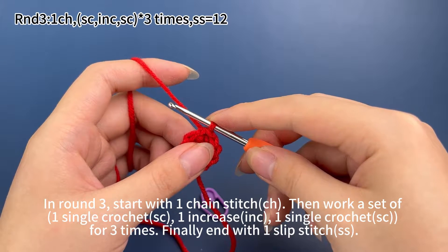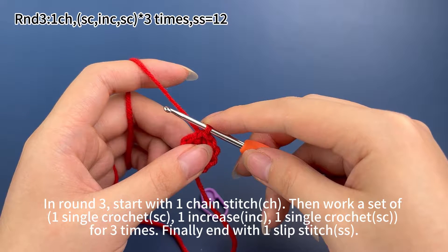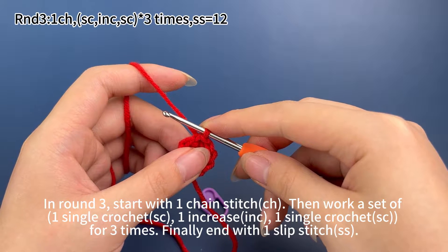In round three, start with one chain stitch, then work a set of one single crochet, one increase, one single crochet for three times. Finally, end with one slip stitch.